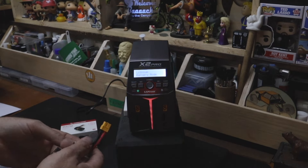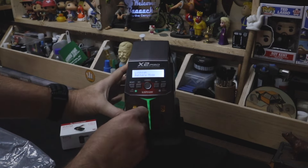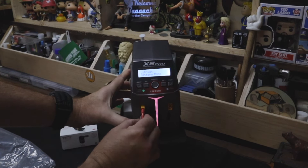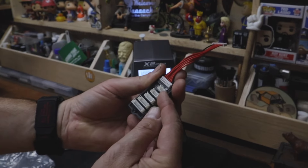I have no recollection of how much charge is in this battery. This is why I'm a fan of the balance board — on a balance board it's hard to mess up. You can clearly see 2S, 3S, 4S, 5S, 6S.